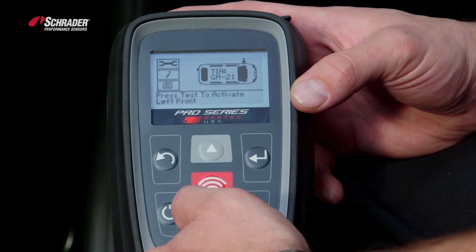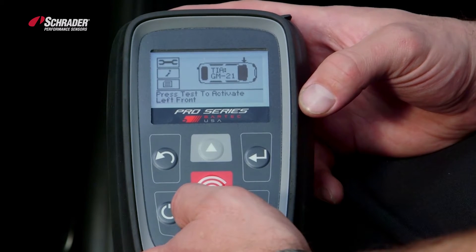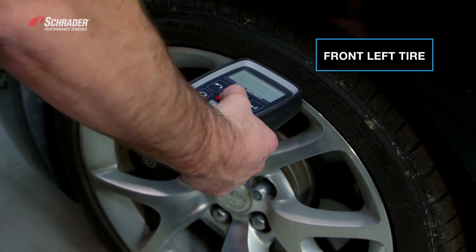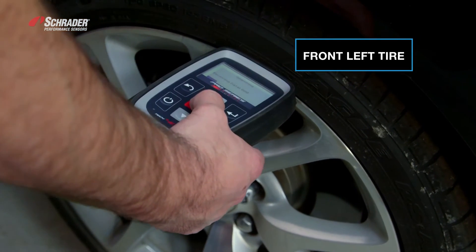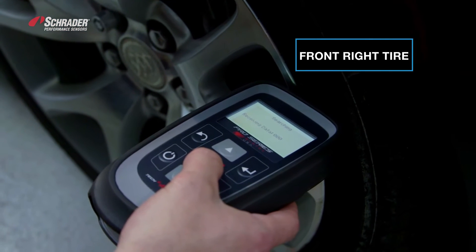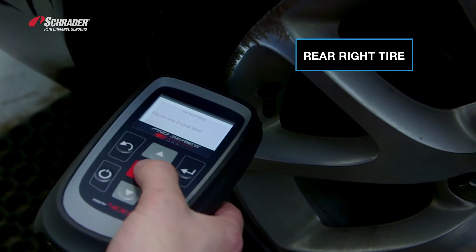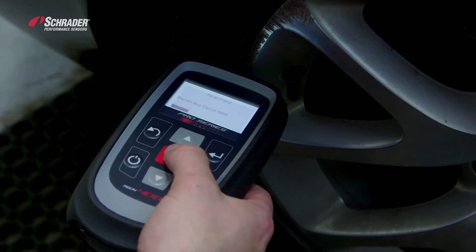Now I'm going to go to the left front sensor and collect all four of the IDs into the tool, starting at the left front, moving to the right front, right rear, then the left rear. Each sensor triggers a beep to confirm it has been read.